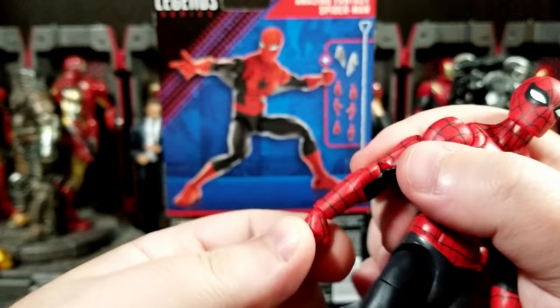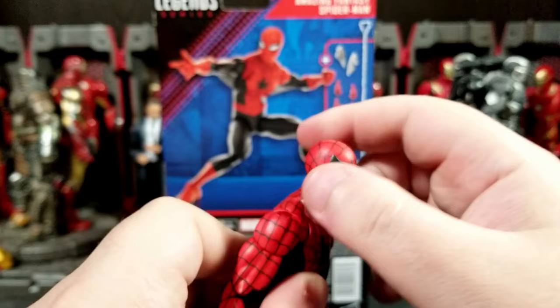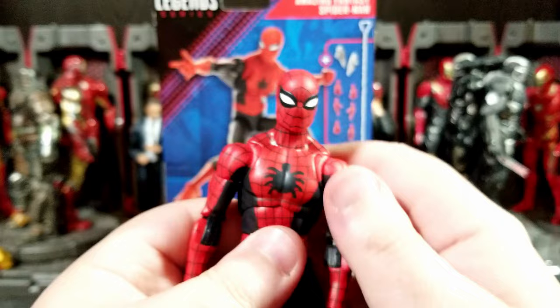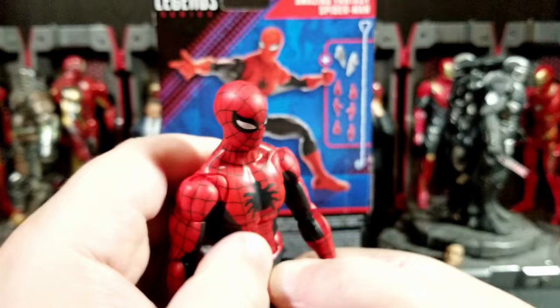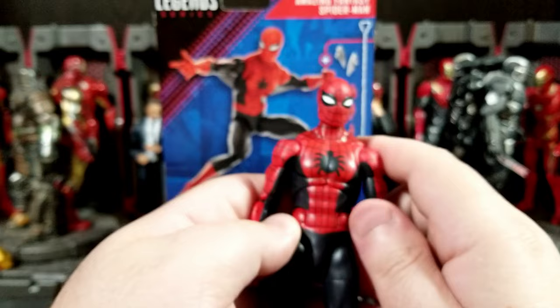The wrists all swivel and hinge — they're all horizontal hinges, no verticals. The head can look up pretty far, which is nice for wall crawling poses, and look down that much, with a little bit of tilt. It's a ball-and-disc joint, which I actually prefer over the dumbbell style. The diaphragm tilt is very limited. With the ab crunch you get good range back and forward. There's no waist cut, which is frustrating.